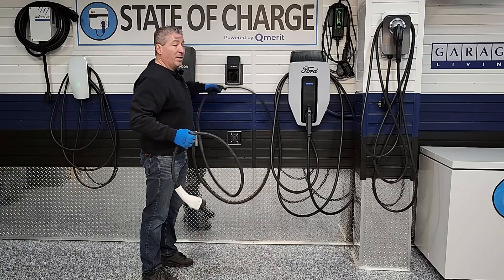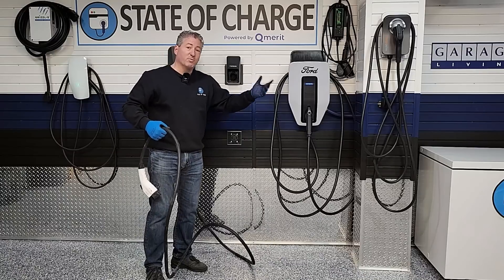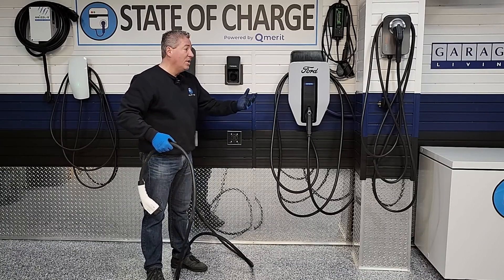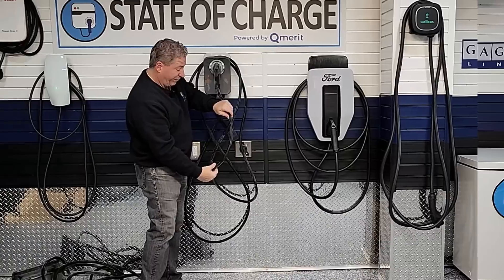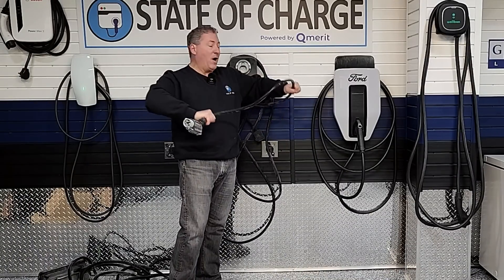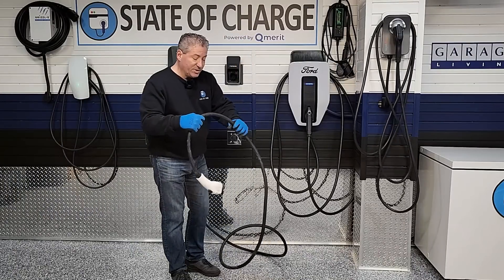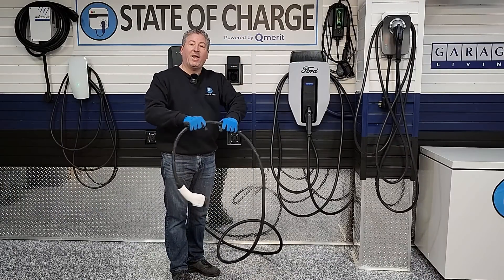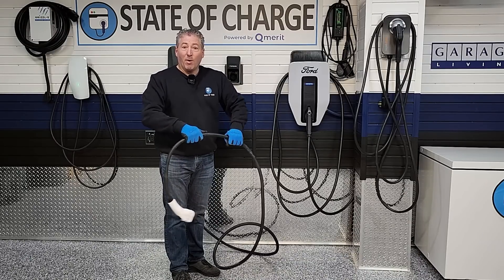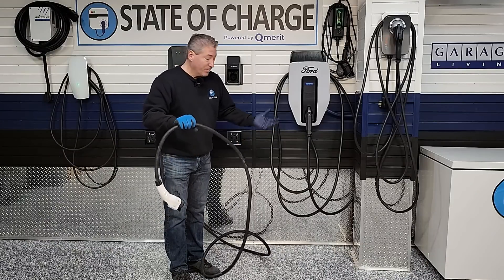For comparison, the ChargePoint Home Flex has the best cold weather cable performance I've seen — at the same temperature, its cable is practically as easy to manage as at room temperature. It all comes down to the outer jacket material. If it's not very rubberized, it freezes up stiff like a cheap garden hose. This is a big fail on the cable deep freeze test.